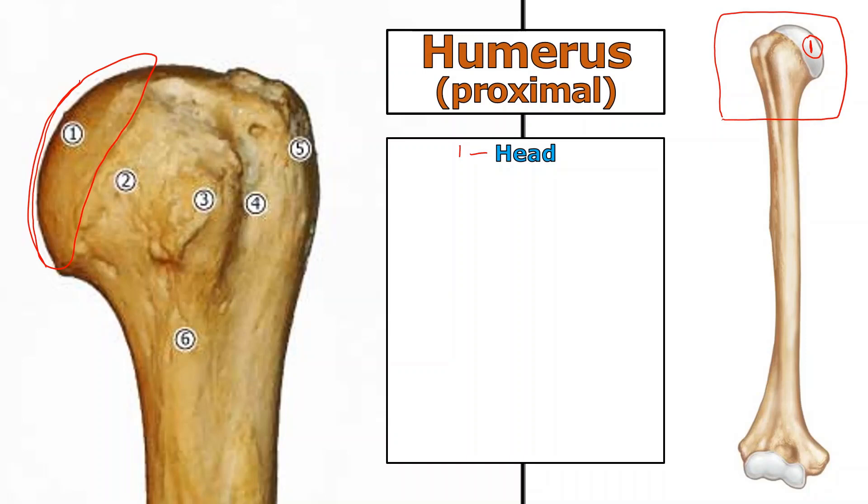Now, the tricky part: there are two necks. The first is the anatomical neck — structure number two — which runs right underneath the head. You can see it as a line directly below the head on both the diagram and the actual bone.